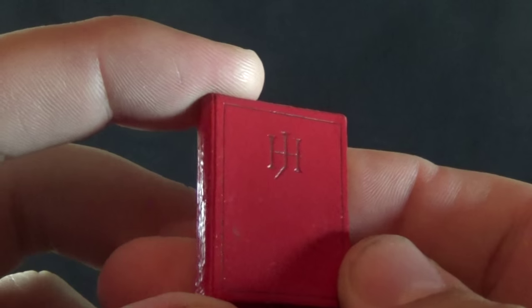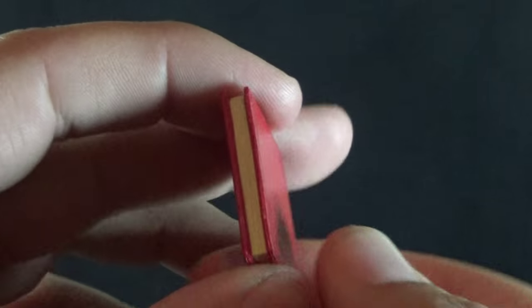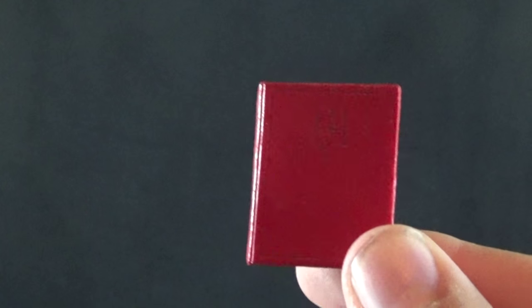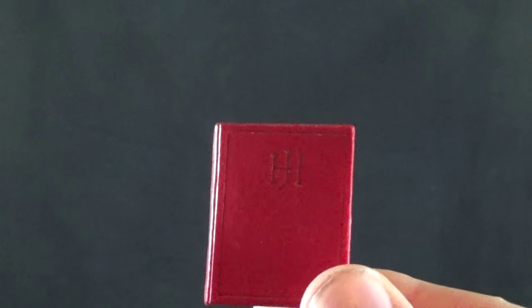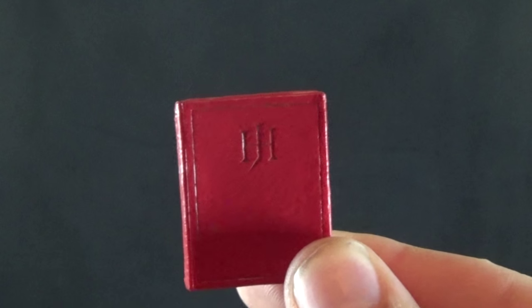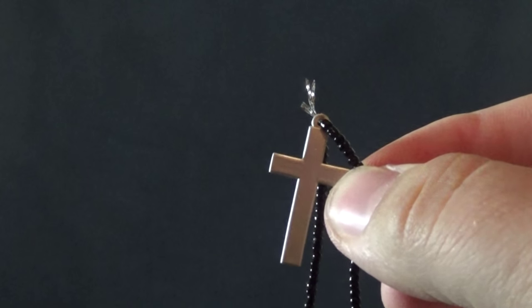Dracula also comes with Jonathan Harker's journal from Horror of Dracula — very nicely done, with a nice red leathery-looking texture. It's a very nicely done little book with great detail on the pages. Of course it doesn't open, just a solid piece, but it's a very fitting accessory since large pieces of Bram Stoker's novel are taken from Jonathan Harker's journal.